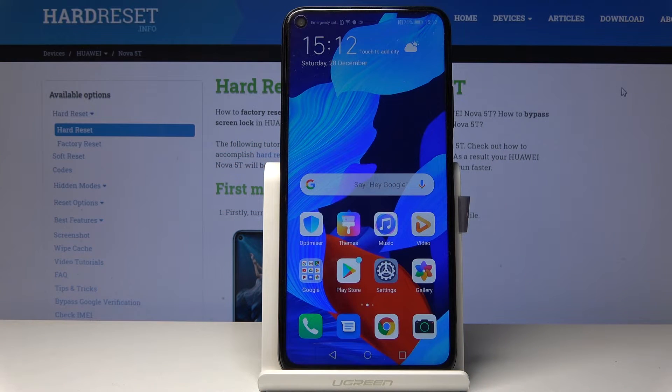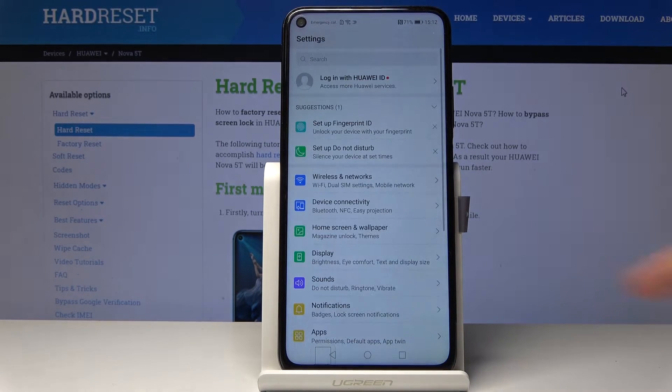Welcome everyone, this is the Huawei Nova 5T and today I will show you how to hard reset the device through settings. To get started, you want to open up the settings and then scroll all the way down to system.